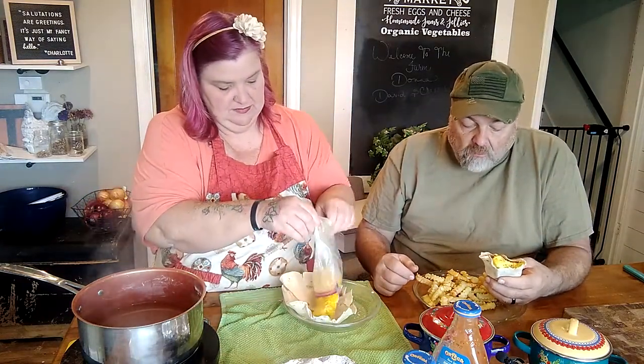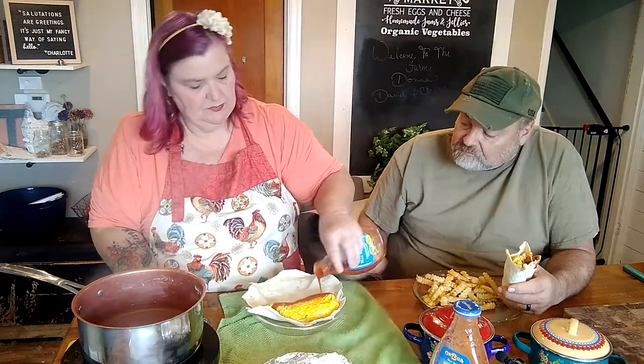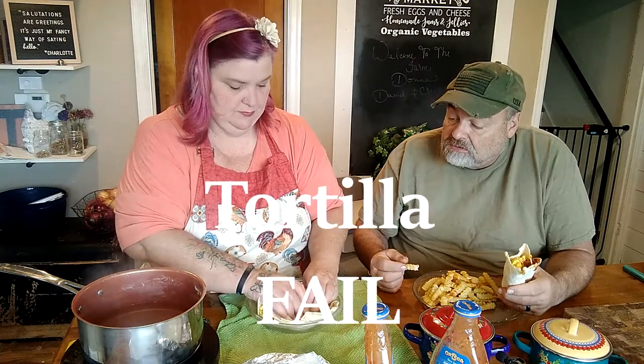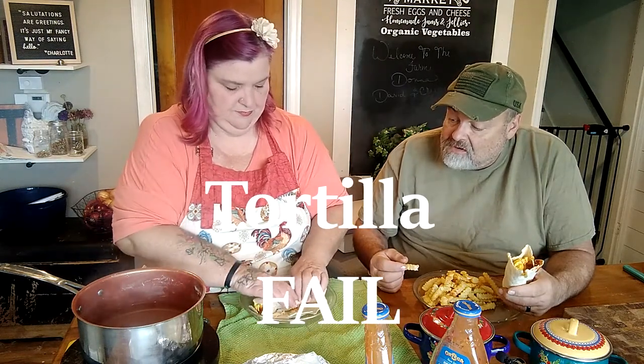The eggs are fluffy and delicious, and the cheese is right in there with them — just like that, an egg burrito. If you want, you can add more cheese at this stage or anything else you like, then roll it up into a burrito. My tortilla came out a little crunchy — we used to have a flat tray for the hot plate to warm tortillas but it got funky.